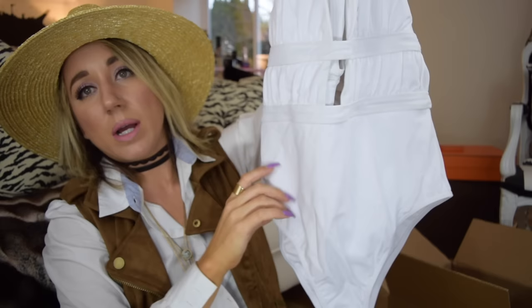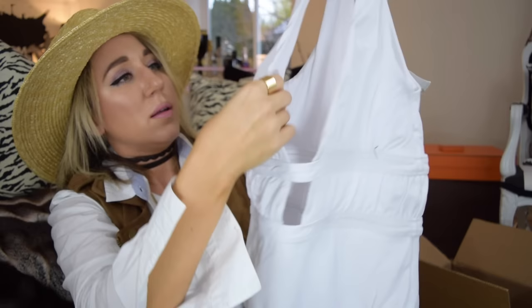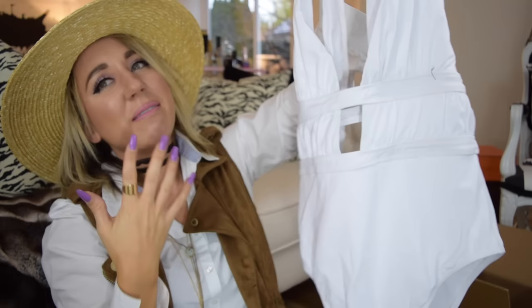The great thing about ASOS is that they have a broad selection — so it's not just teeny tiny string bikinis. They have maternity, plus size, tall, petite, and regular sizing, and they usually have that in the same style, which is really great. I got three swimsuits altogether. The last one is a white one — almost like a Greek goddess type. It has two straps that go around with this cutout and ruching, and then in the back it's a little wider cutout. Really pretty — it feels thick and spandex-y.